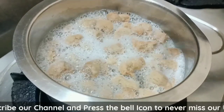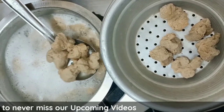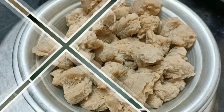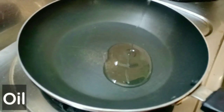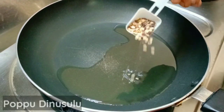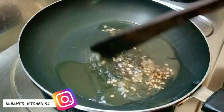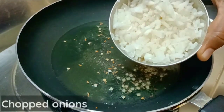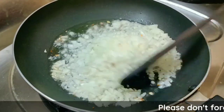Then mix for 1-2 minutes. After this, add dough in a bowl. To this bowl add 3 tablespoons of oil, then add 1 cup of onion to the pan and fry.